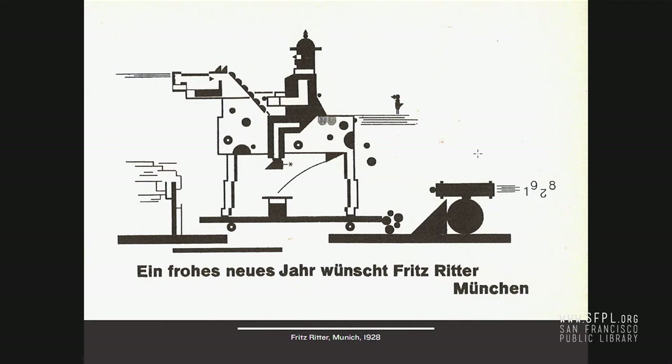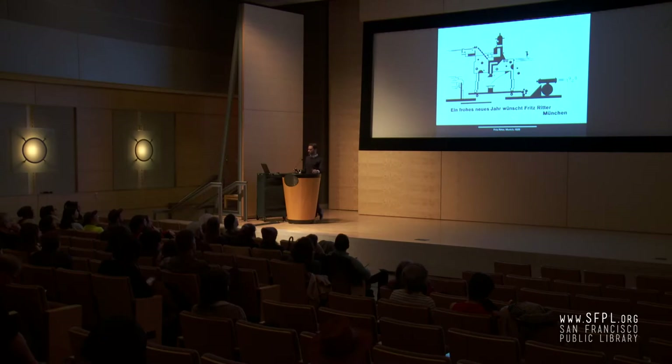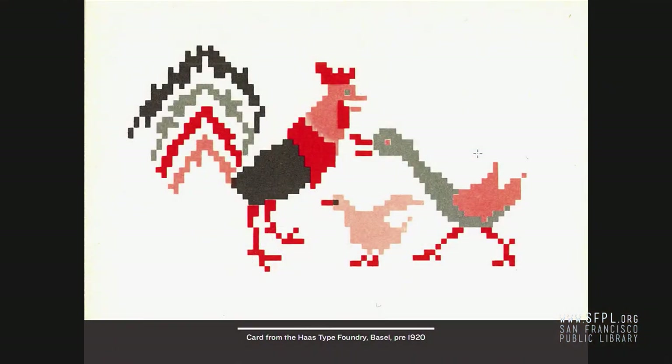This is much more complex than simple out-of-the-box border ornamentation — these shapes are coming from foundries creating them specifically. This is fantastic — from Haas, Basel, from the 1920s. Not the Helvetica Haas, this is completely something else, but the same company. You can see this sort of pixel art — early pixel art — called Grammatic. It's kind of amazing.